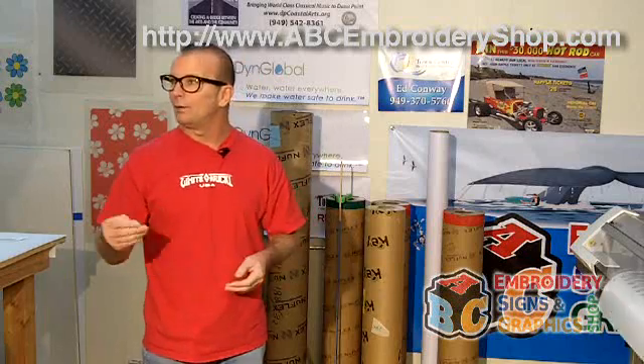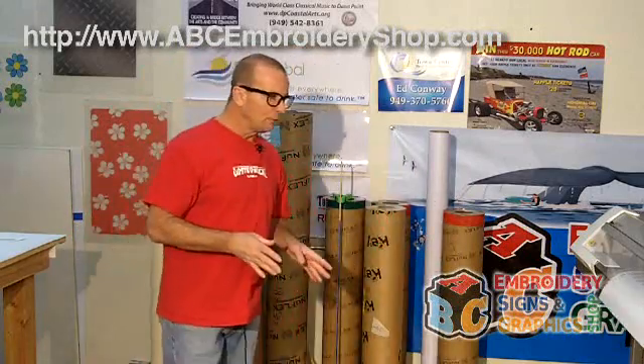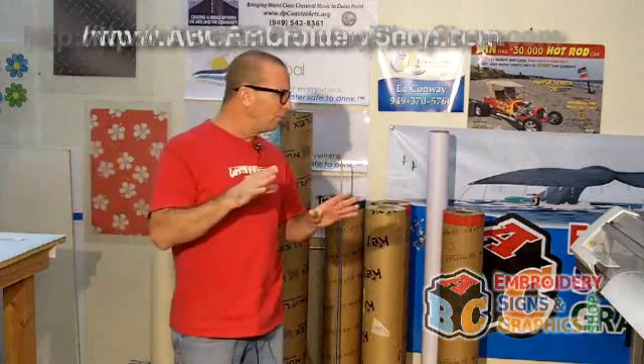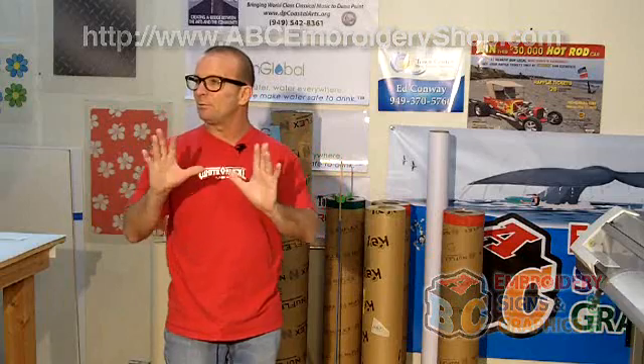Then we have several different banner materials that we use, whether it's indoor or outdoor, depending on how heavy they want to go. We have a material called fathead, which we print on — whether for displays, for sports events, for kids' rooms. It's a giant poster material with a sticky back to it. We print on it, and then it'll cut out the image and put it up on the wall.